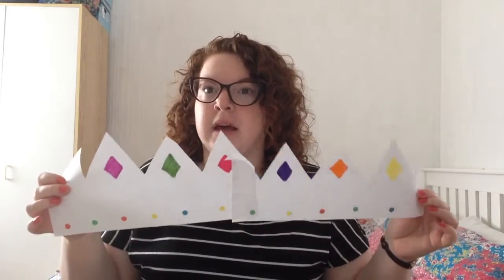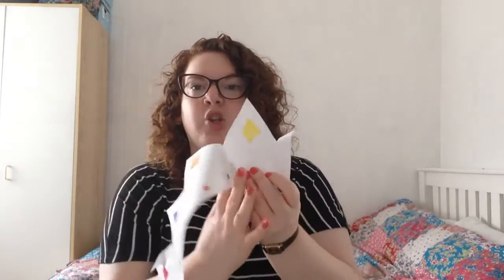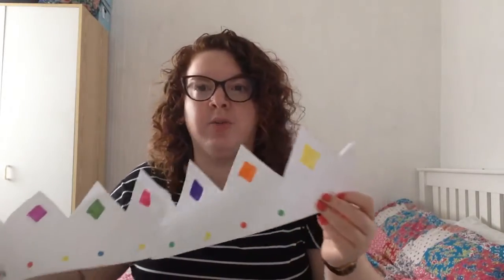So now it's time to put it together, but first we need to make sure it's the right size for you, because this might be a bit big for your head. So what you're going to do is measure around and see if it's the right shape. I think this is the right shape for me, so that's okay. But if it's a bit big, you might need to chop some of this off, so you might need an adult's help for this bit.